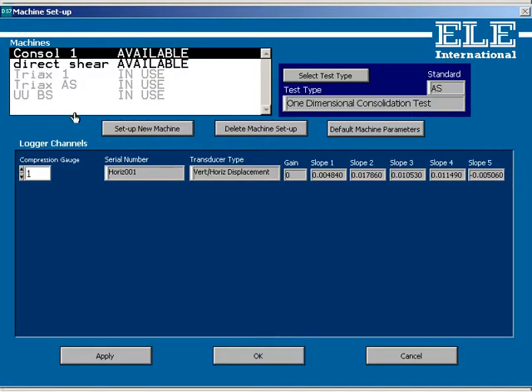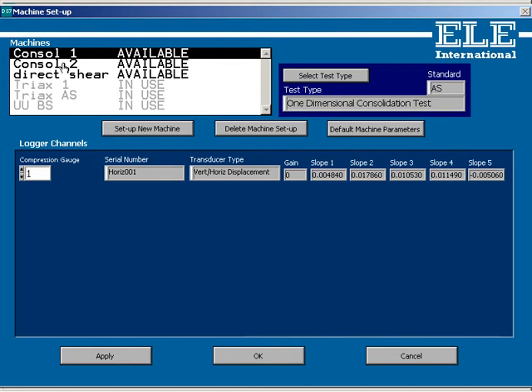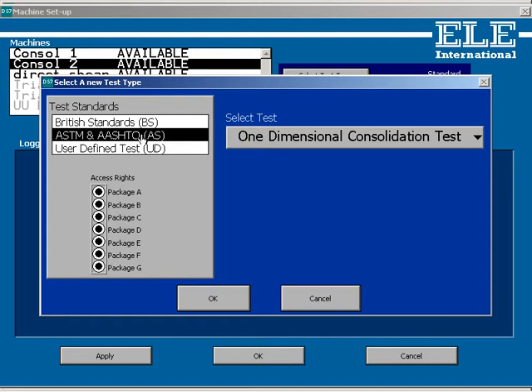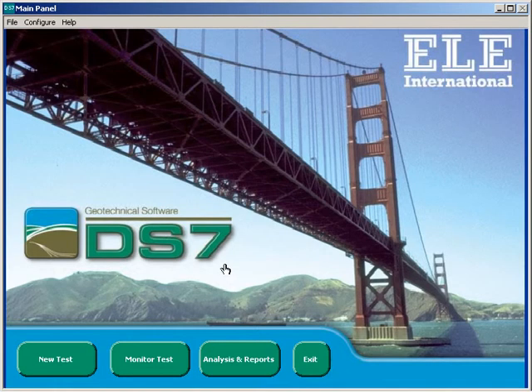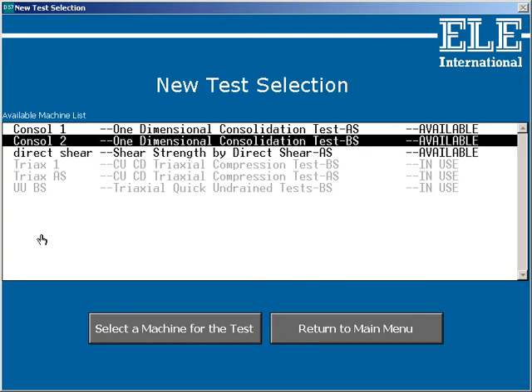We already have one called Console 1, so we'll set up a new machine and give it the name Console 2 — second consolidation machine. We then need to select the test type. In this case it's a one-dimensional consolidation test, and the standard we'll use is British Standard. Select the transducer that we previously connected, check that all is well and OK that. In just less than one minute we've set up our new machine which is now ready for a new test. Pressing the new test button shows the new machine on our list of machines ready for testing.